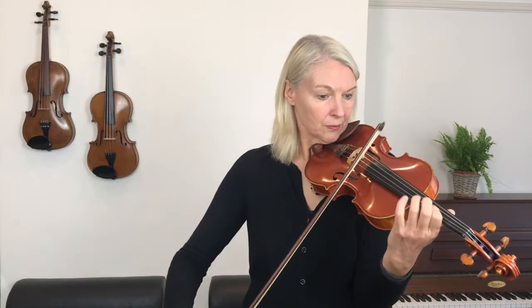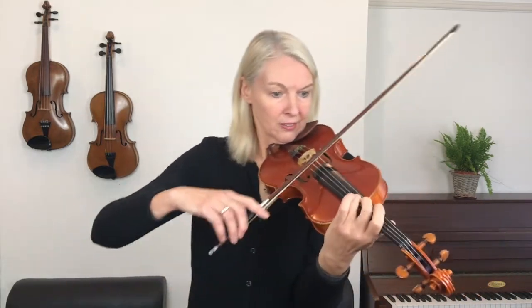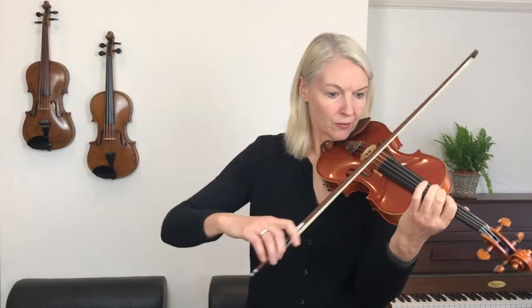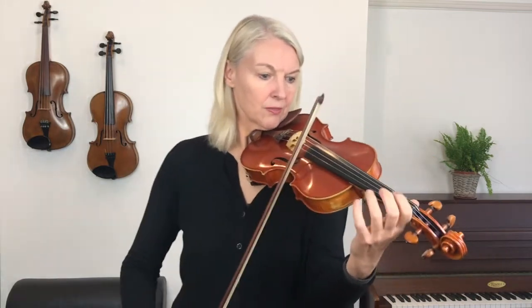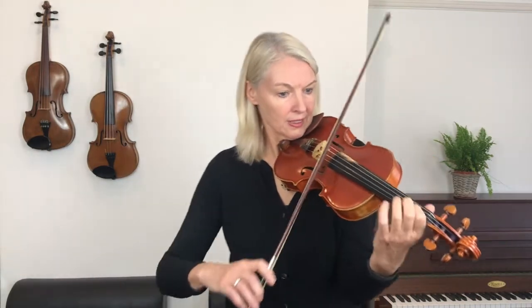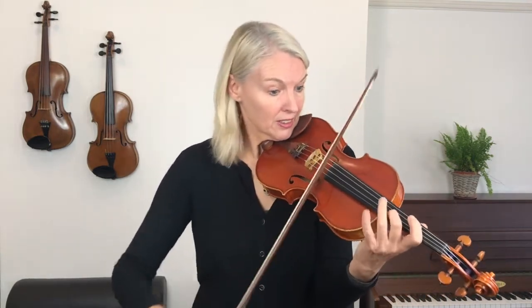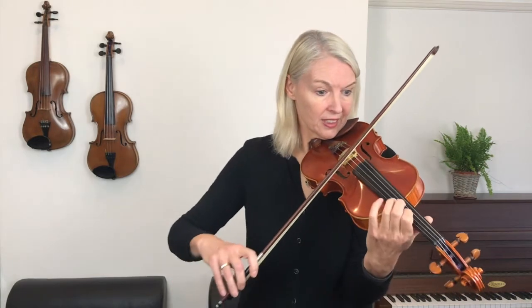Stay in third. Stay in third. Now we're going back to the top.